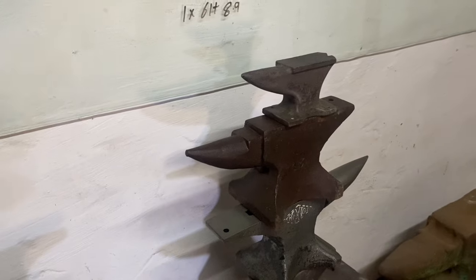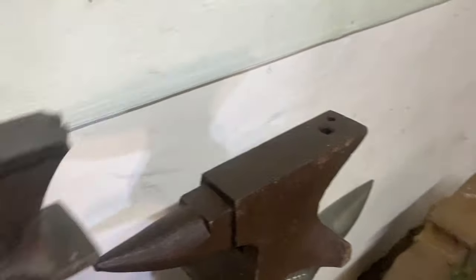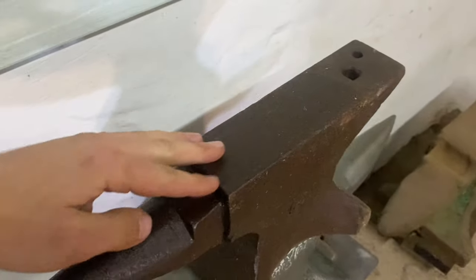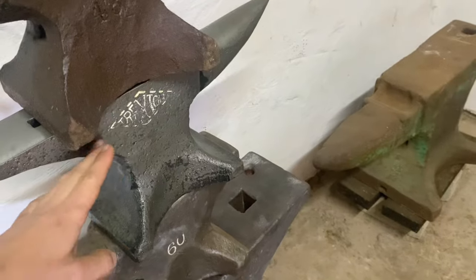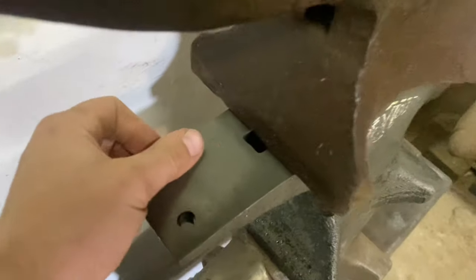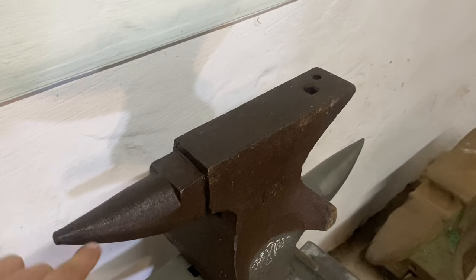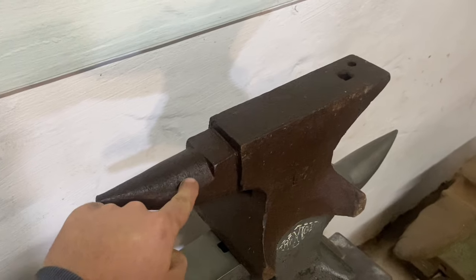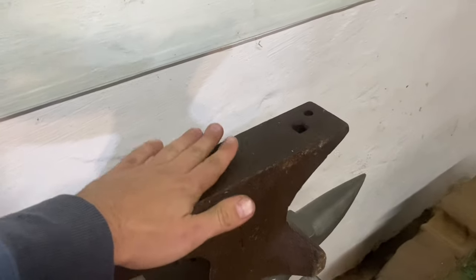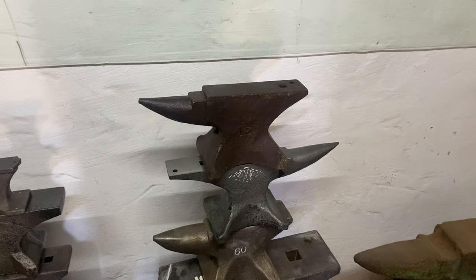So yeah, we'll clean this one up as well. I will most likely just clean up the face because it's so close to perfect. I think it'll look so nice like the Trenton — aged from the face down, but on the face really nice and smooth. I think I just love that look. I'm not going to touch the horn though, or maybe I'll do what I did on the other little one — clean up the horn, cutting table, and face. I want this to basically be like the Trenton; that is my ideal world right there.